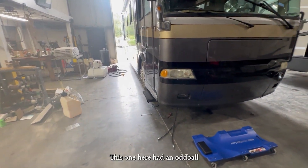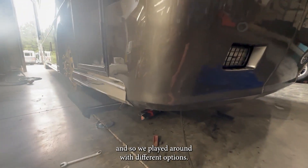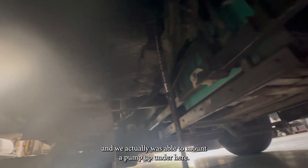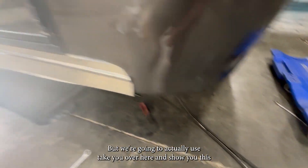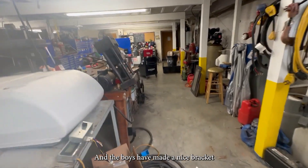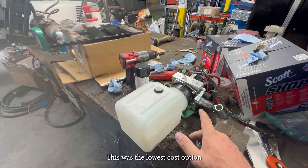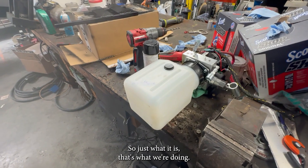This one here had an oddball hydraulic pump that they no longer make. So we played around with different options. We went to our friends at Equalizer and we were actually able to mount a pump up under here. Then we've got to run new hoses down to here. We're going to use this Equalizer pump — the boys have made a nice bracket to mount it — and that operates the gen slide. The other one they had has been gone forever, so it's just what it is.